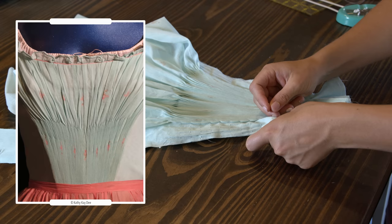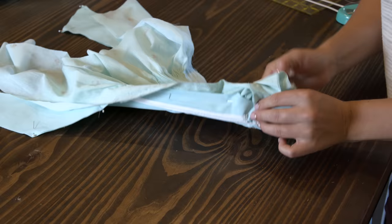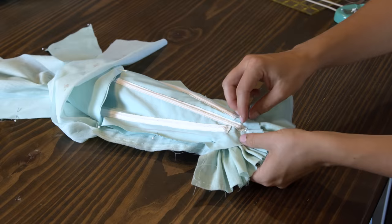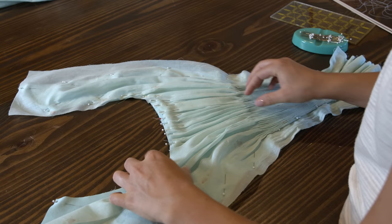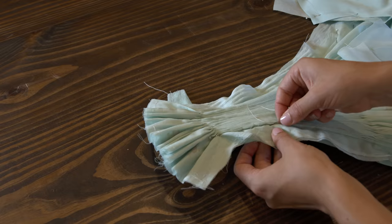I'm going to create this angling by simply pulling the center part of the smocking down to match the point of the bodice. I know I'm kind of doing a no-no and pulling my fabric, distorting the grainline to create this point, but I honestly think that's what's happening. Then the extra fabric at the neckline is arranged, everything is basted together, and the extra fabric is trimmed away.